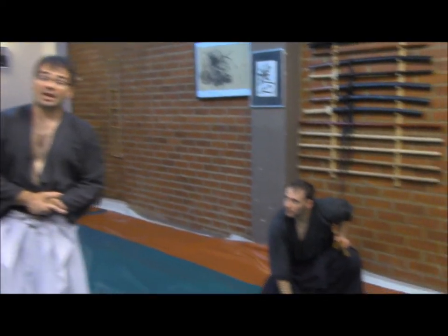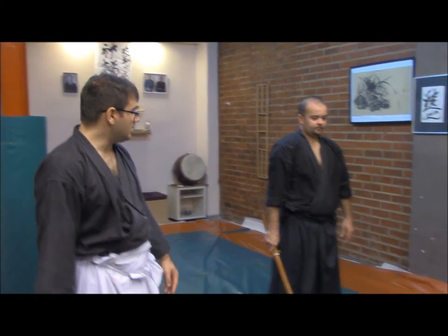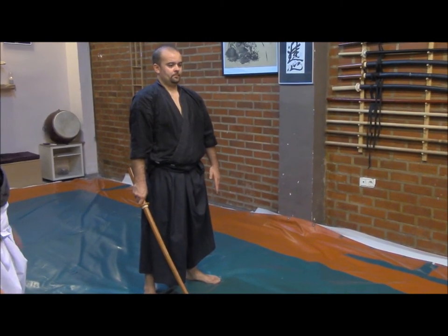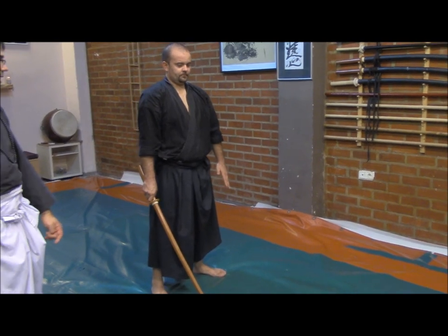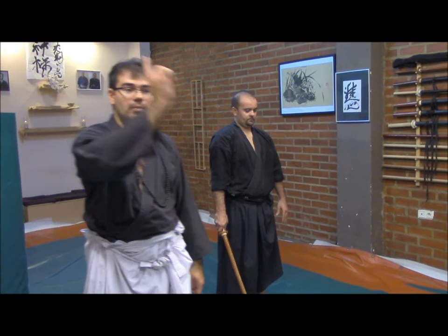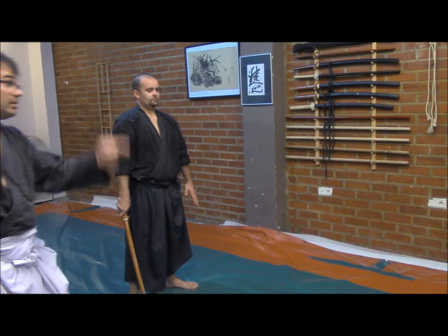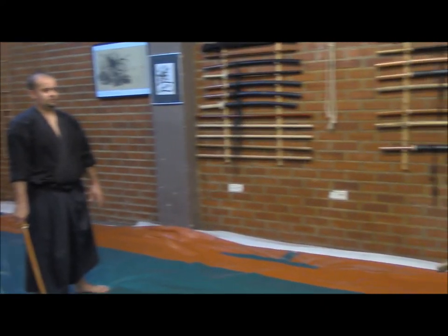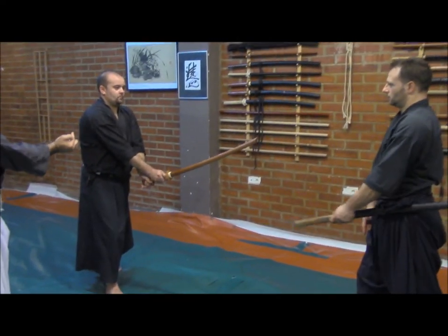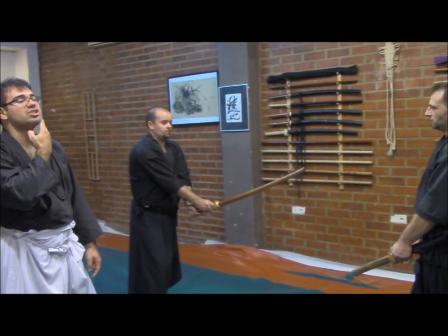Let's go to the last one for today — the fourth technique. In this one, the Uke, which Alonso-san will handle, will have a katana — a bokuto in this case — and he will try to perform a direct vertical cut, samakuchi. Then the Tori, Jose-san, will enter inside the attack, striking with a tsuka-ate on the chin.